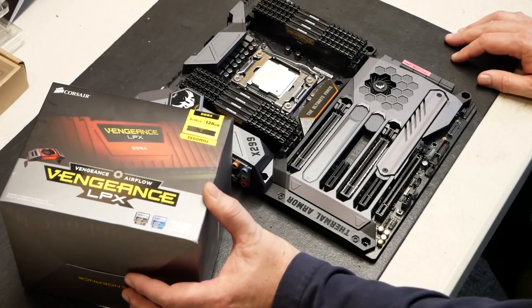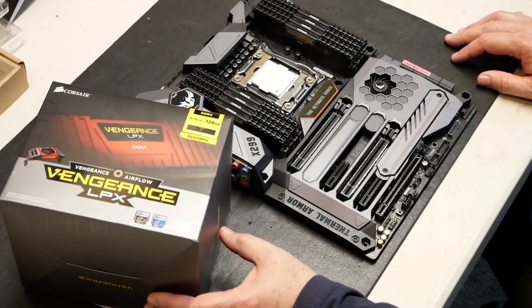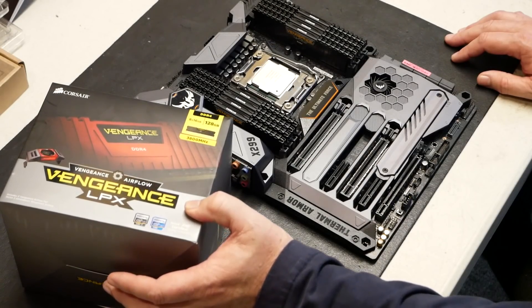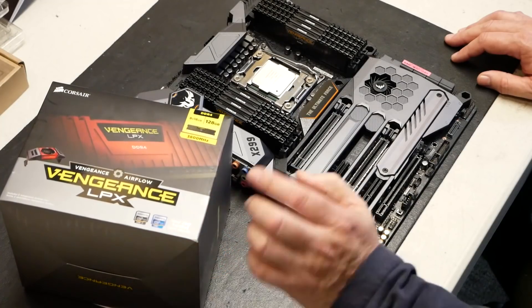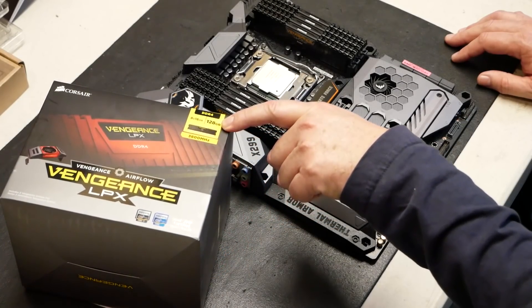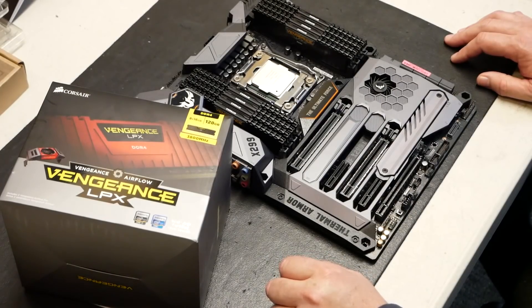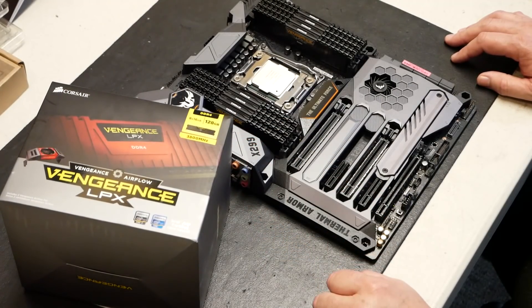What I want to talk about in this video right now is the Vengeance Airflow by Corsair. It's LPX. This is the eight gig, eight times 16 gig, 128 gig altogether DDR4 memory, 3,800 megahertz variety. Very good memory here.